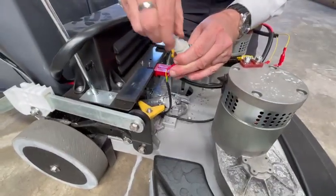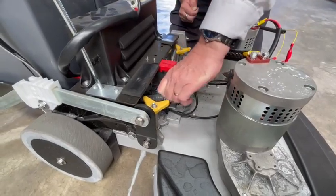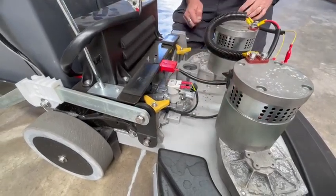Check for blockages, make sure that's all clear, twist it back into place — done.